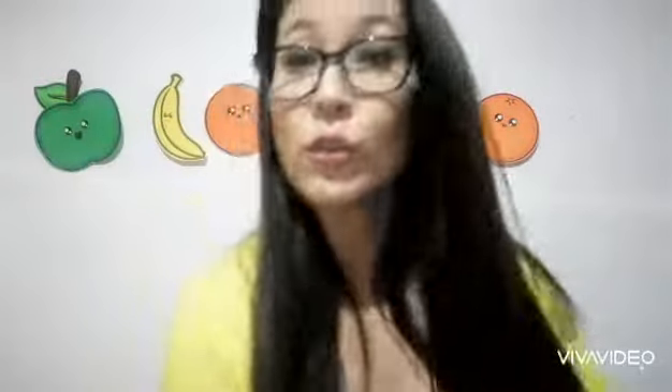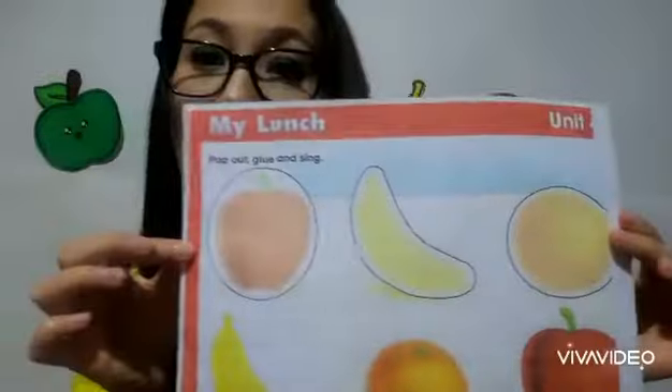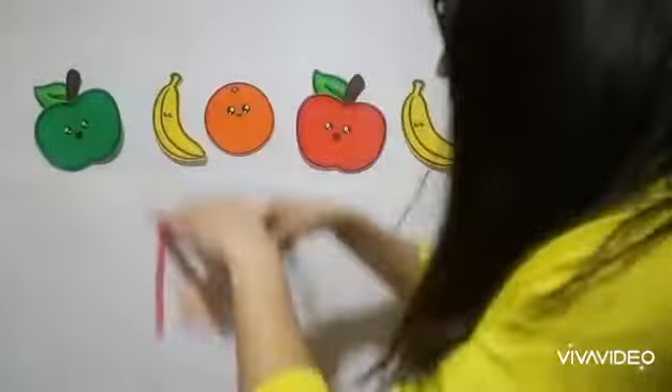Now if you don't have a book like me, your mom or dad is going to give you a printed copy like this. And with the help of the scissors, we are going to cut the fruits. I'm going to paste it here so all of you can see it.